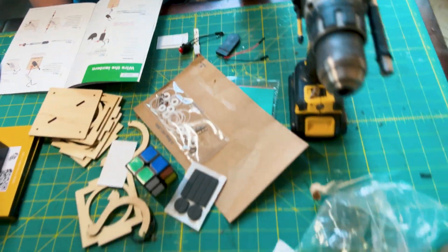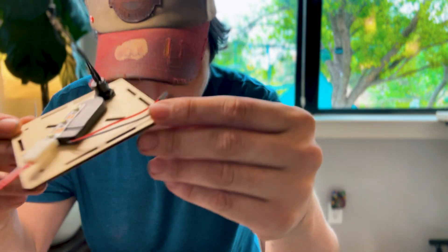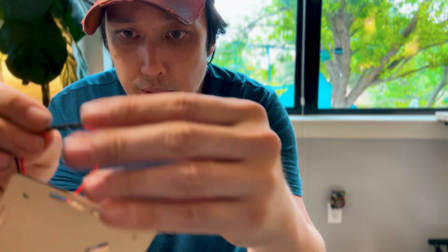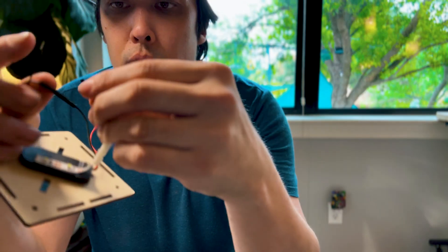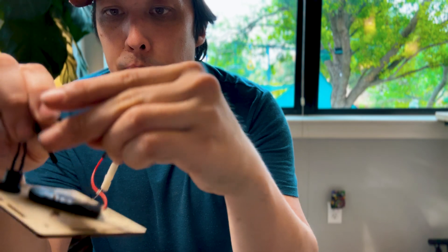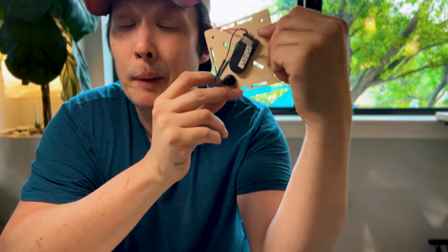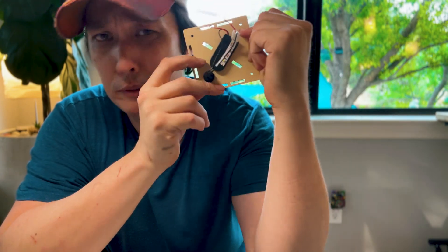Hey! Look at what's happening down here. Isn't that interesting? Good call. What's happening down here? You fix it for me. Connect the red wire on the battery pack and the LED strip — red to red, black to black. That's on.